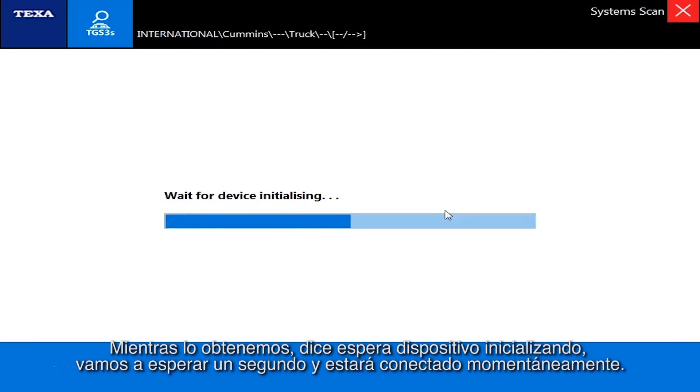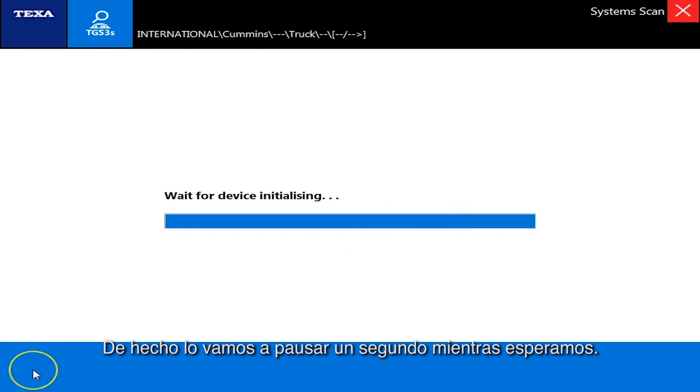It says 'wait for device initializing,' so we're just going to wait here a second and it'll be connected briefly. We'll pause the video while we wait.